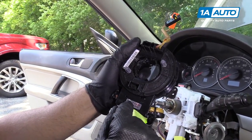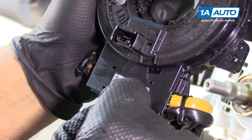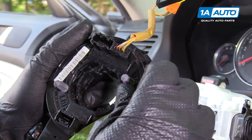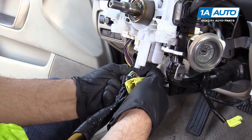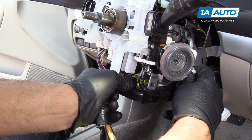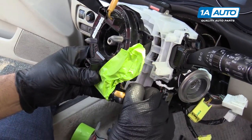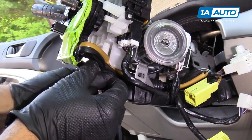I just pulled the tape back — you can see there are two arrows. When those are lined up, that means that the steering wheel is going straight. We're going to reuse our clock spring, but if you have a new one, there may be a lock right here that once you install it, you're going to pull that out. I'll reinstall the tape so it doesn't spin. Then I'm going to start putting these wires back through — start with the white one, feed it through, then the yellow one. Then we're going to slide this down while pushing the wires down.